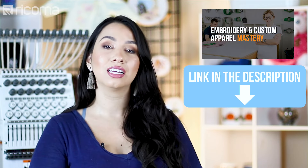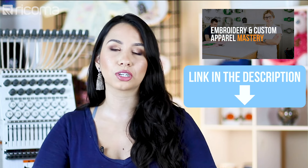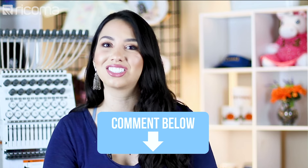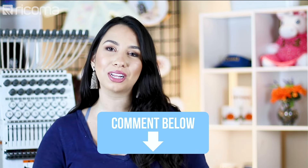We're a very tight-knit community — pun intended — and we're always looking for ideas. If you have cool ideas like this one, get on our Facebook group Embroidery and Custom Apparel Mastery, where you'll find me and thousands of other embroiderers sharing things like this and asking questions. If you want to see a video where I try something you're too afraid to try yourself, let me know in the comments below.